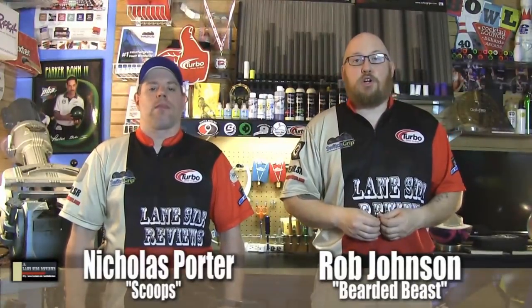Alright guys, welcome back as always. I'm the Bearded Beast, Rob Johnson, joined once again by Scoops Porter. As we said, we're looking at Brunswick's brand new Cutting Edge Solid — a solid ball that kind of reacts like a Pearl ball used to.